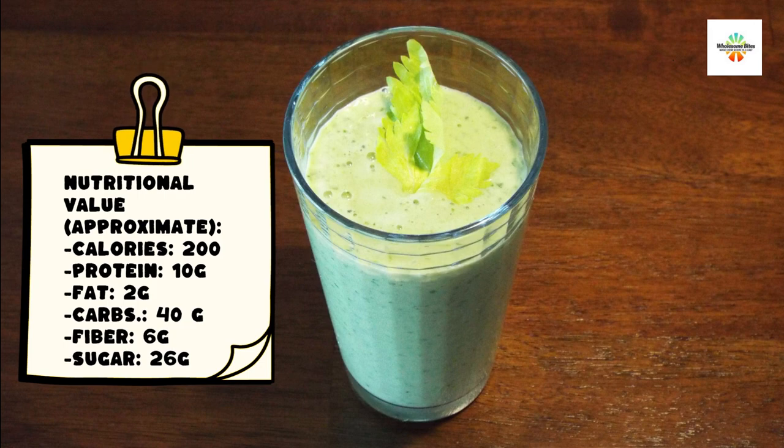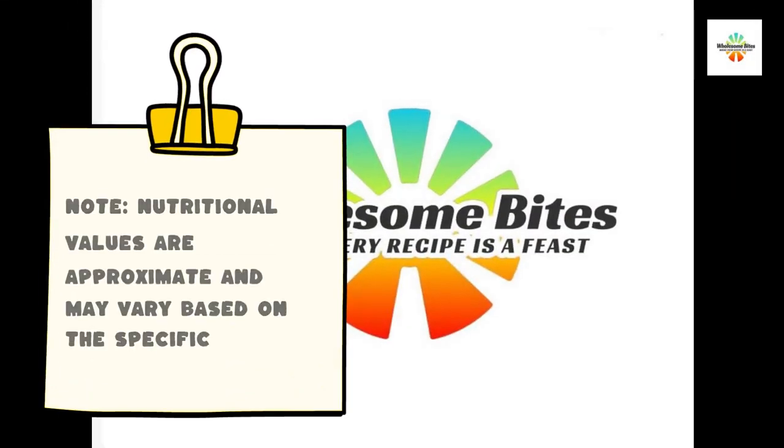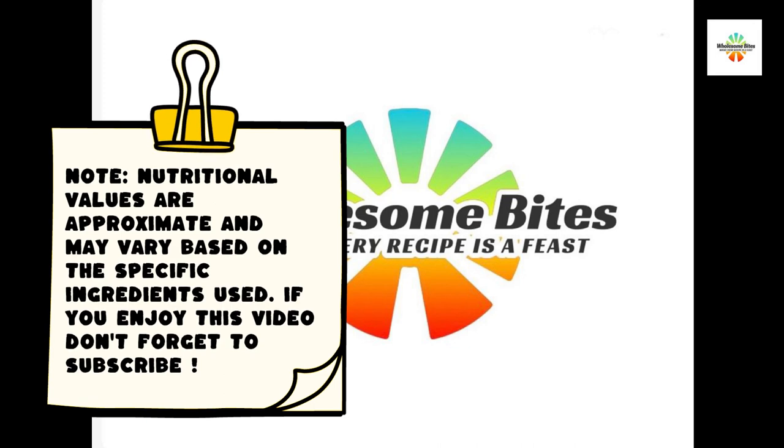Note: nutritional values are approximate and may vary based on the specific ingredients used. If you enjoy this video, don't forget to subscribe.